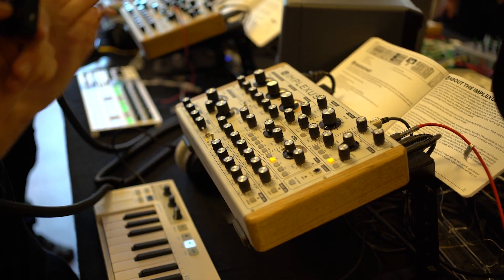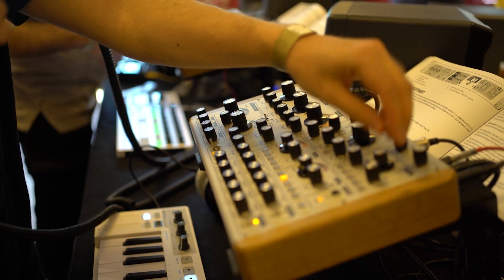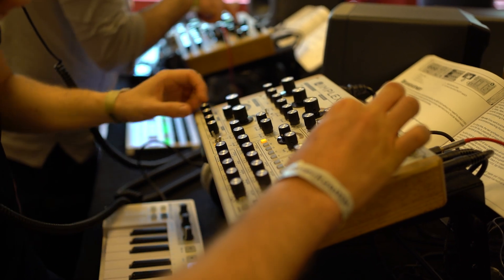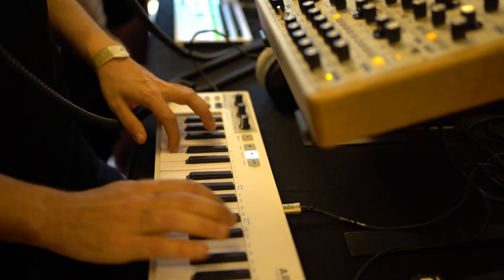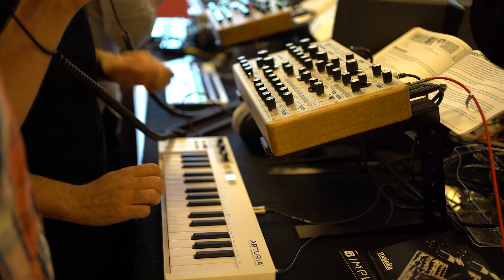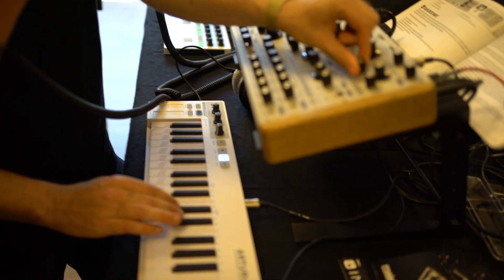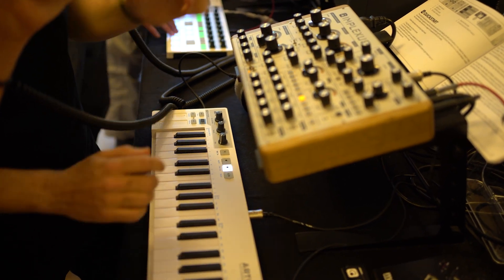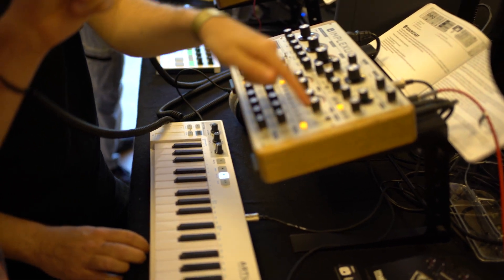The delay is digital but it emulates a tape echo on both channels. It can be synced or run in free mode. In free mode it can go very short, or up to a maximum of one second. It's also syncable to tap tempo.